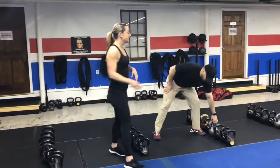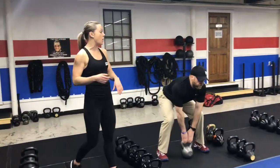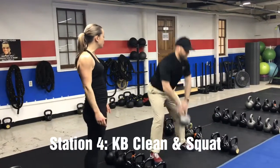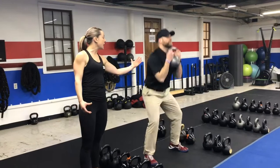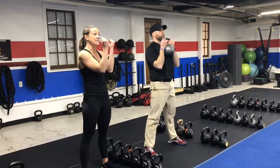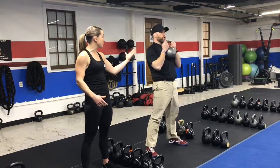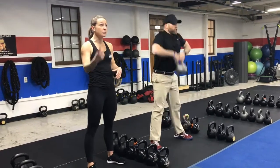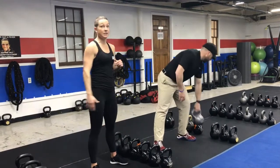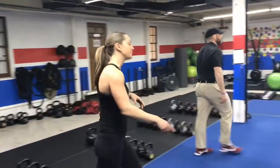Station number four is a kettlebell clean and squat. Clean position — clean it up, deep breath in, then drop down into the squat. It's two separate movements: clean and then squat. Take it back down and reset. Clean and squat each time.